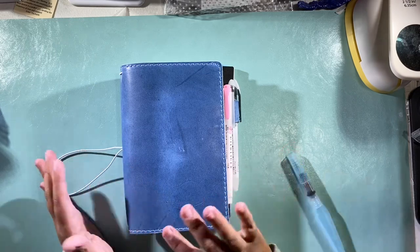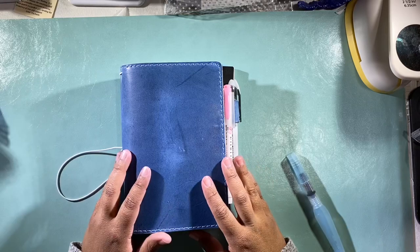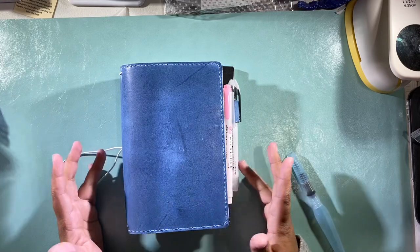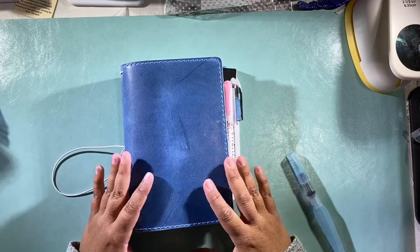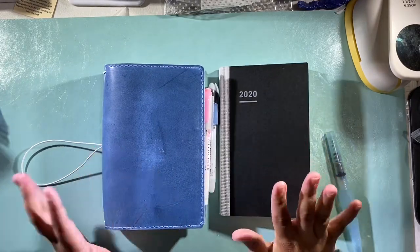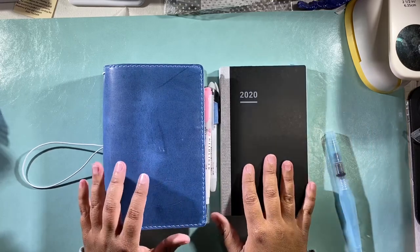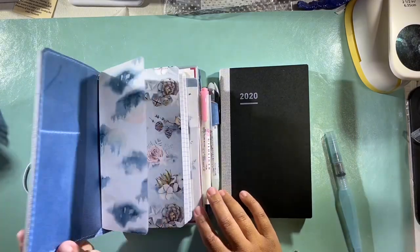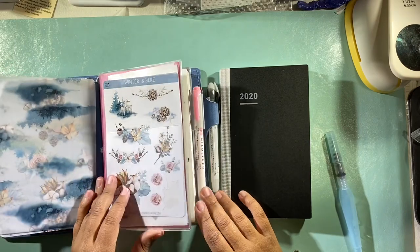I am still attached to my Weeks and I'll do another video on that in a little while to show you what I've got set up. But then I started researching and researching, looking like a crazy woman, and I came across the Jibun Techo — I'm probably not saying that right, but whatever. So I ordered it.